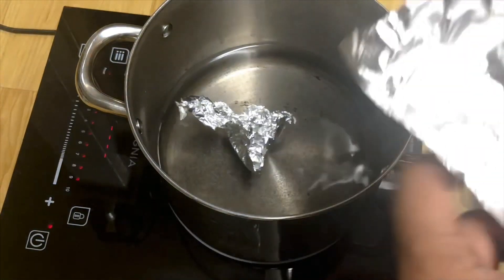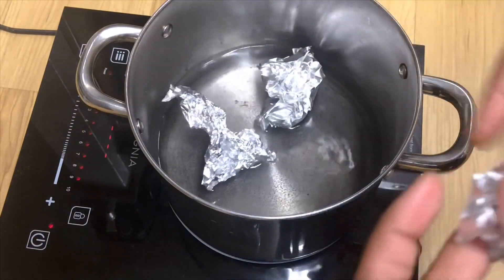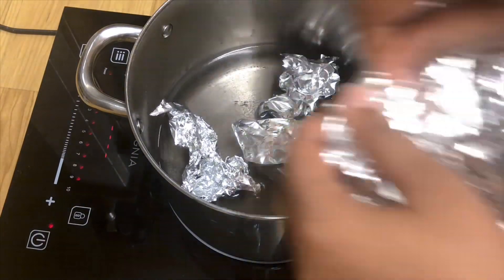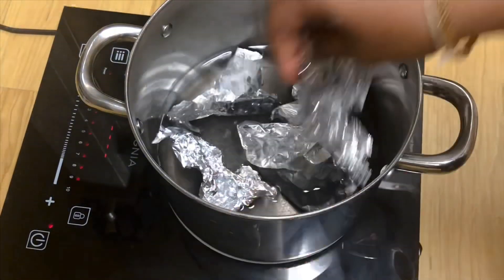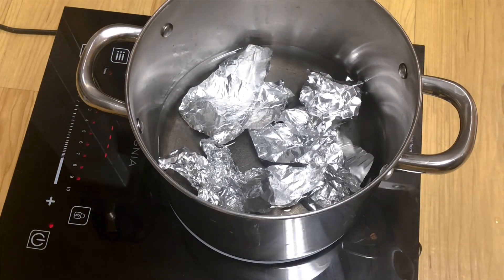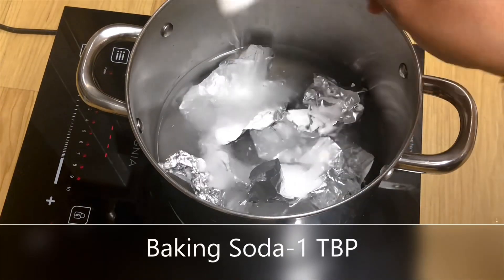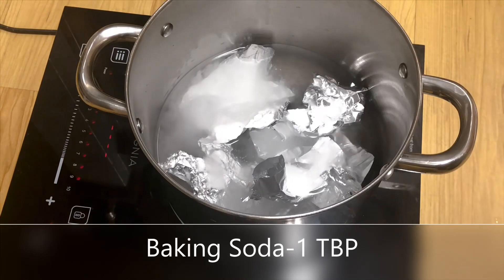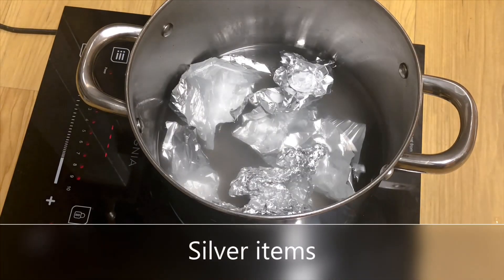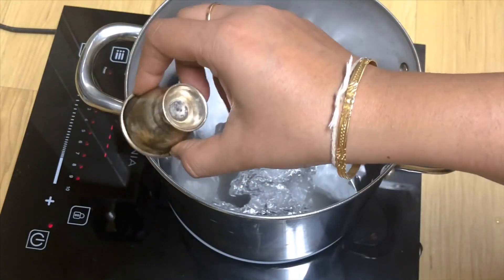I have added around six to seven pieces of aluminium foil. Next, add one tablespoon of baking soda. After this, add all your silver pooja items.